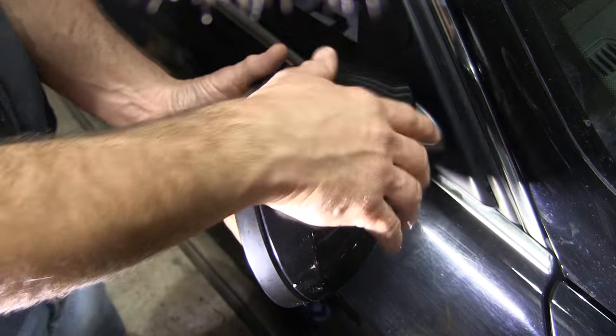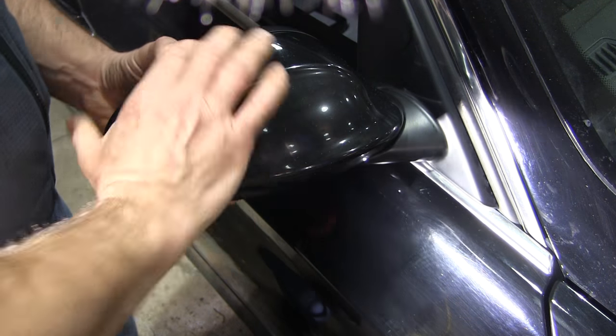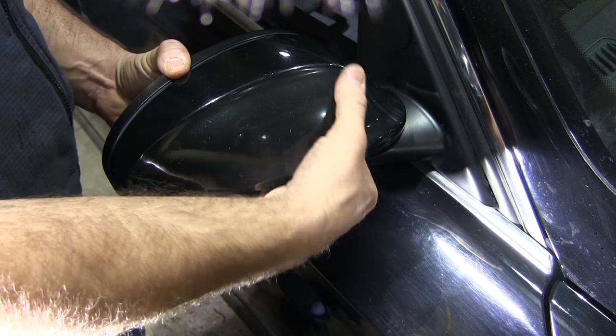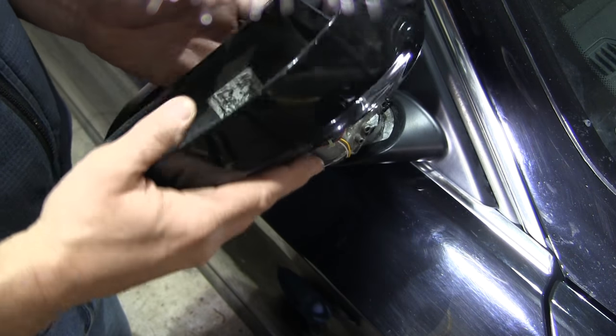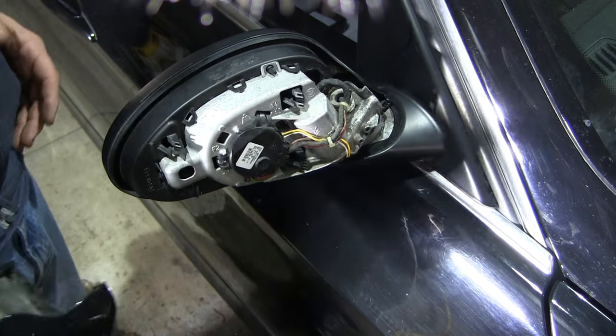The first thing you're going to need to do is take this back cover off, and that comes off with some clips. A couple of mine are broken — this has fallen off a couple of times in the car wash. You have to be real careful with these. You peel it off; there are some clips here that go in and snap in. You peel this piece off.